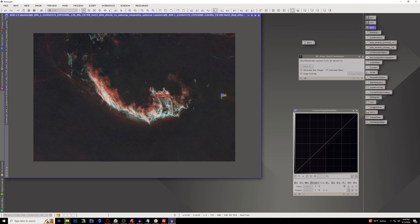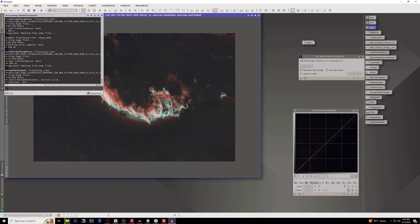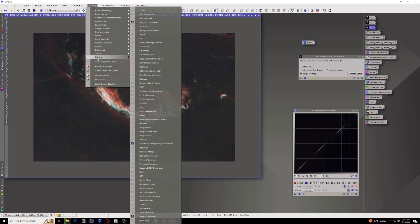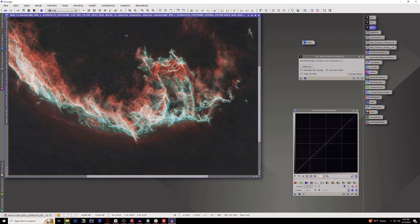I'm going to run Noise Exterminator again, mostly for the background. Then do a little bit of sharpening — I like to use the advanced sharpen tool inside PixInsight, which does a really good job of sharpening everything in general. There we go, now our nebula is looking sharp — especially these oxygen currents. Oh my goodness.